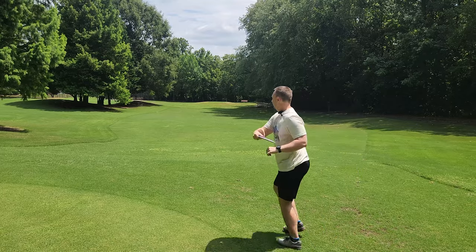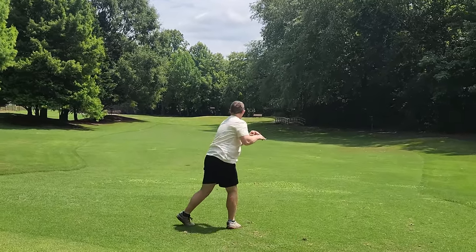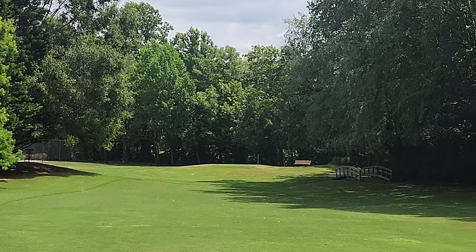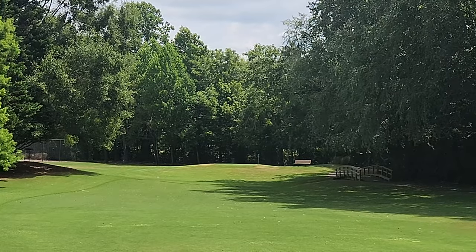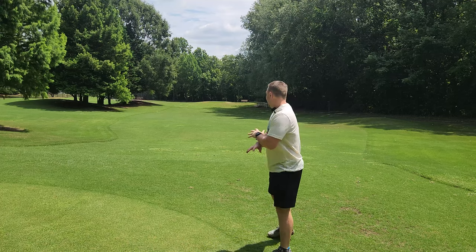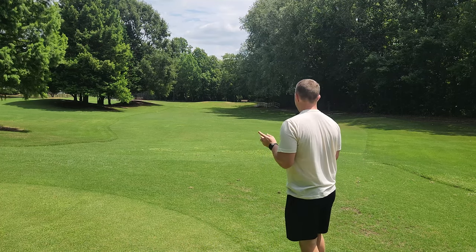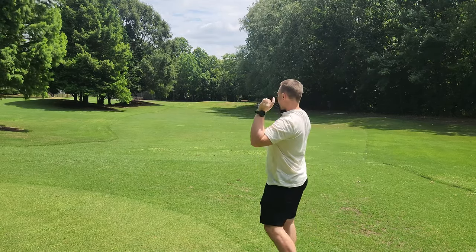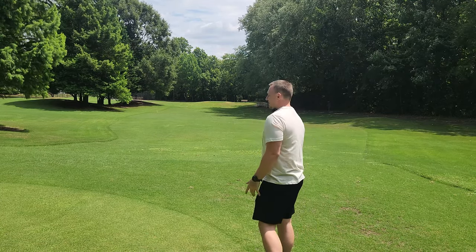Let's give this Nuke a nice throw into the headwind. If I could throw just a few miles an hour faster, that would be an absolutely massive bomber Nuke. Let's go grab everything. We're going to throw forehands down into the tailwind, forehands back into the headwind, and I'll give you guys my final recap and review of what I think of all the discs.